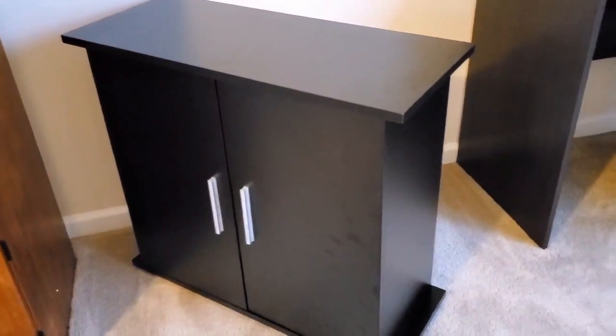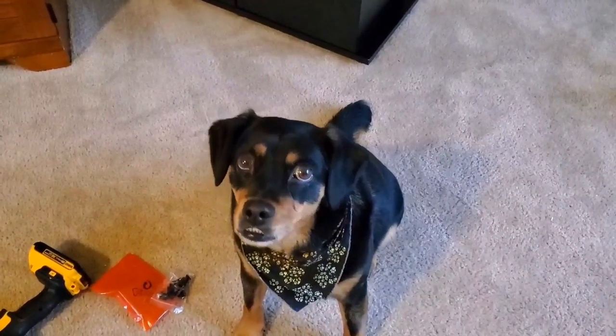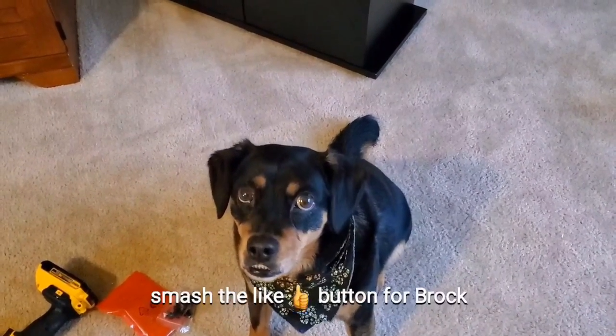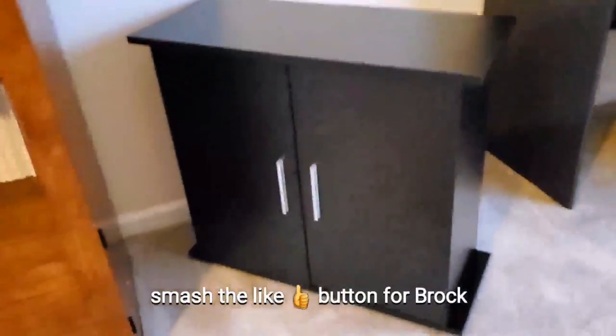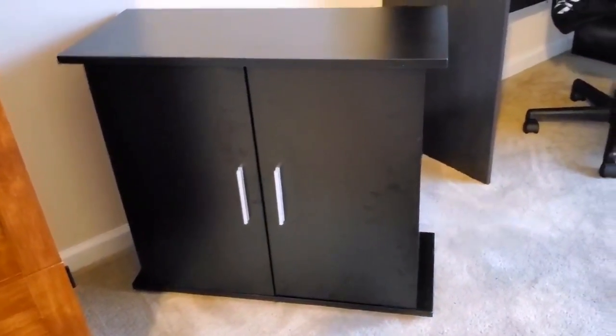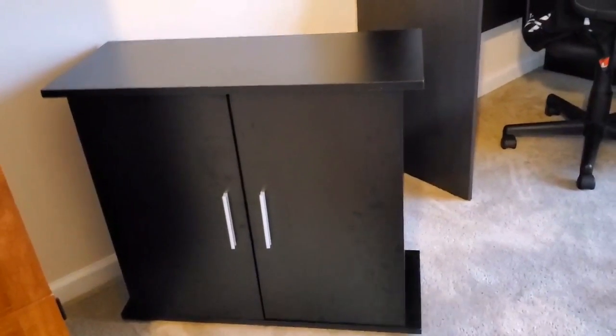Alright guys, that is it for the Seapora 20 gallon aquarium stand. If you like what you see here and want to see more, make sure you come back and see more of my videos. My dog Brock is by me — yes, I know it's storming out. If you want to see more reviews, click the review button — I'll have a link to a playlist of all my reviews, and hopefully you'll see more on the progression of this build.